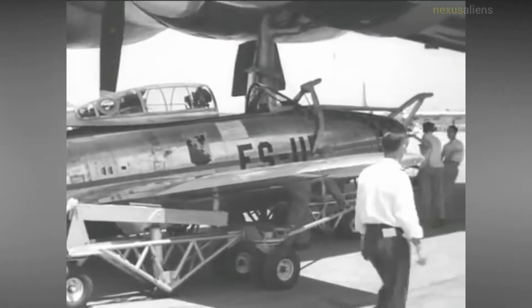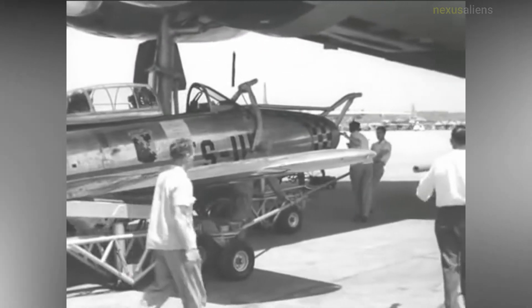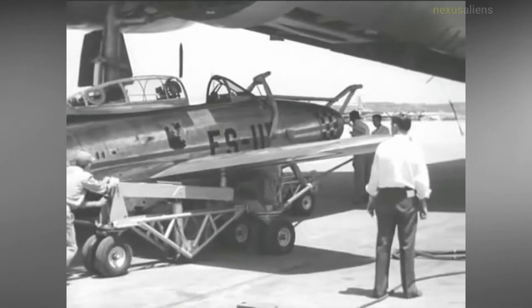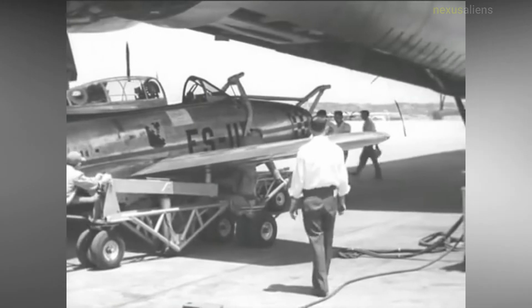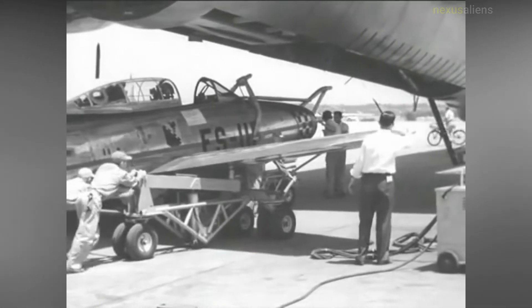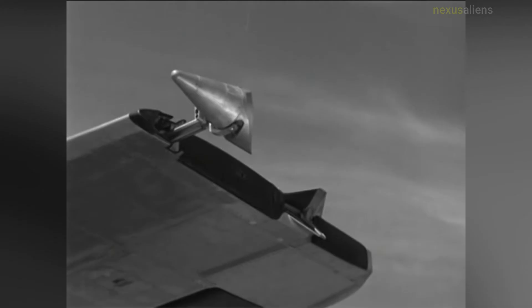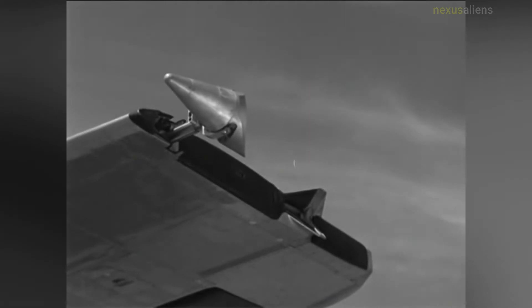The first hookup of both F-84s with the B-29 occurred on the 10th flight on the 15th of September 1950. The longest flight with all connected was on the 20th of October 1950 and lasted for 2 hours 40 minutes. All of these flights were accomplished with manual control of the F-84 aircraft.